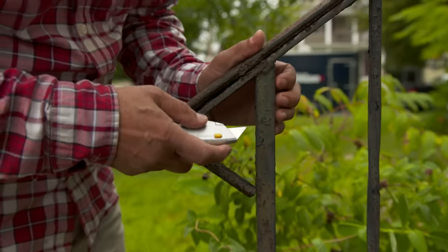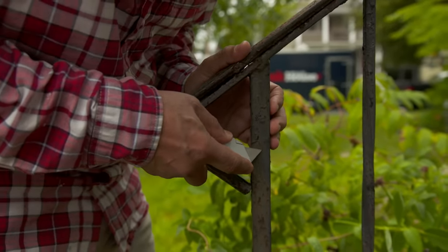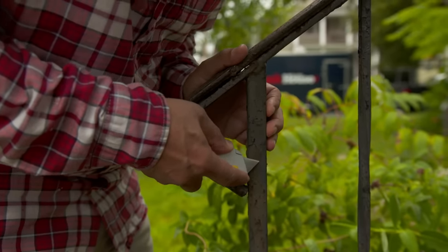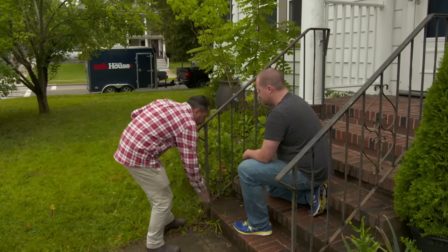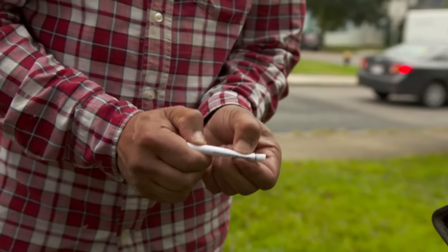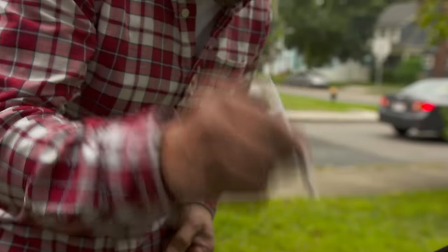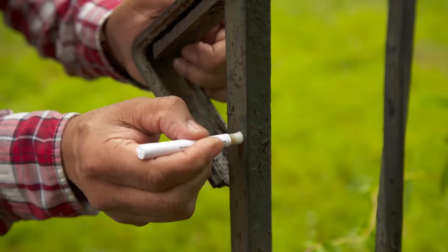In this case, we need to test for lead paint. With my utility knife, I want to scrape a little bit here because I want to do a test for lead paint. We have to go all the way down to the first coat of paint. This is what we use for the test — there's a part A and part B. We're going to crush the A, crush the B, and then shake it up really good. Then we're just going to rub this tip on the metal.